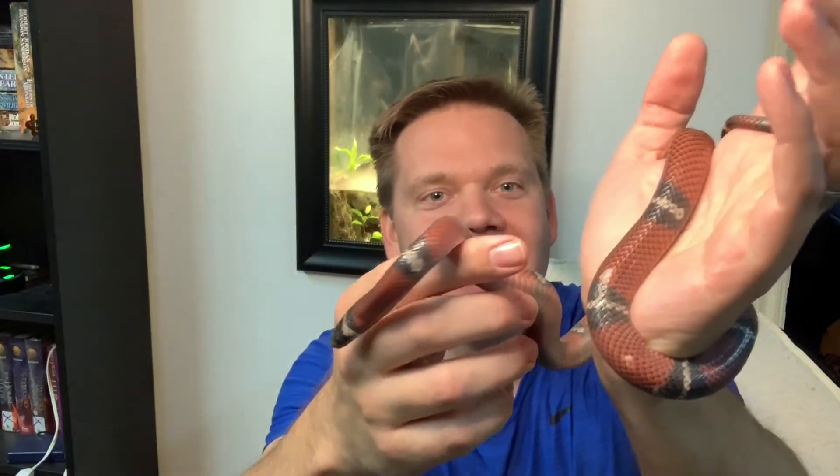Hey, Archerfish Tank! This is Alta. She has been living in the aquarium with the archers, but now it's time for her to go live with my nephew Jackson. He is going to take care of her. This is going to let us raise the water level in the tank and give the archers a better suited environment that they need.